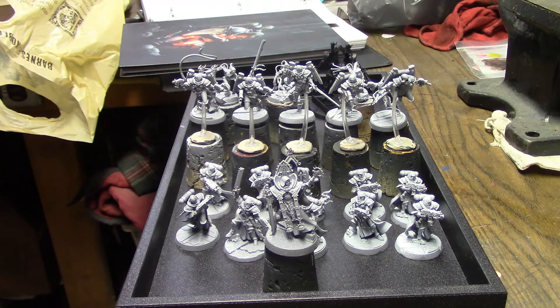I wanted to talk a little bit about why I primed them the way I did and how I'm going to paint them, because I'm going to try something a little different with these. I was reading in the codex and there's nothing that says all the units of an army all have to be from the same order. The Sisters of Battle have different orders — Order of the Sacred Rose, Our Martyred Lady, Order of the Valorous Heart — and there's nothing that says the entire army all has to be of the same order.